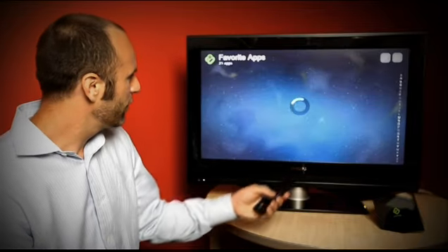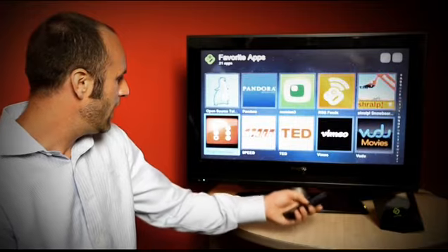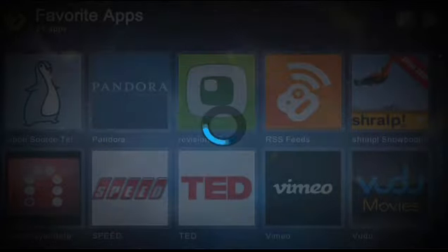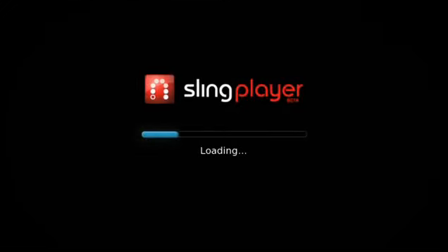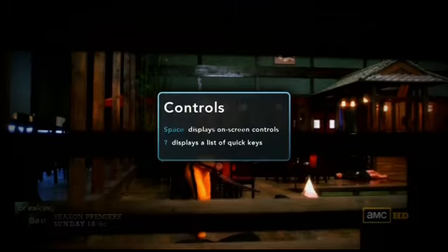On the Boxee Box, I just pull up my list of applications, navigate to the Sling Player app, launch the app, and we're going to go ahead and connect to our Sling Box automatically. And there you have it — now we're watching live TV.